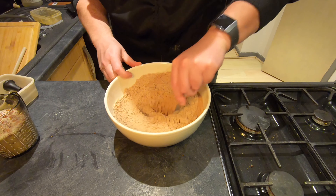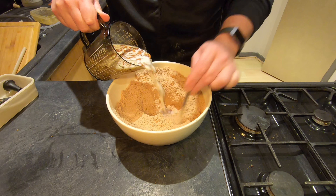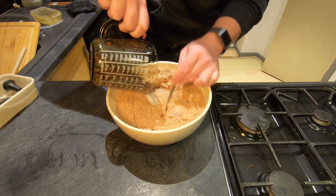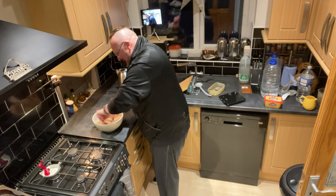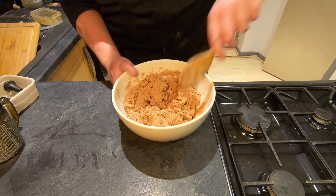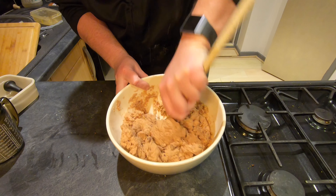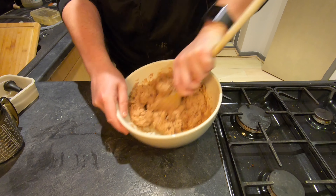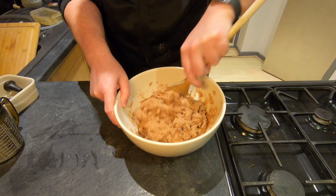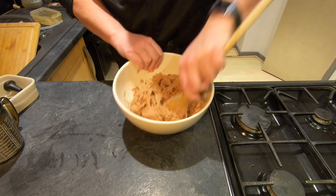I'm just making a well in the middle of my dry mixture now, and then this needs to be poured in and stirred in very, very quickly. Now it's all begun to form a stiff dough — I'm going to use a wooden spoon, which is sturdier, to finish mixing it together. This should make some pretty decent scones and you can see how well it's all sticking together.